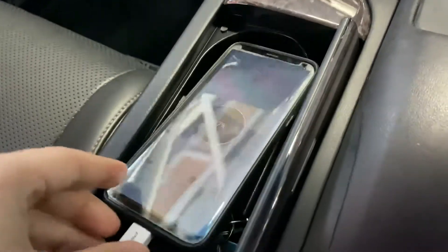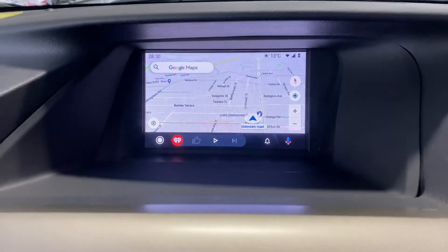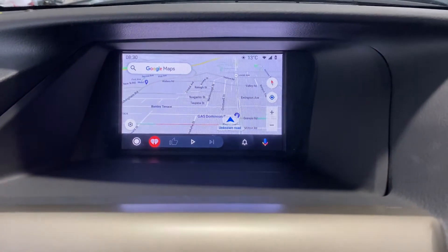And then we have Android Auto. We've got a USB port here with a cable. So let's just get this connected. And then we have Android Auto on this factory screen.